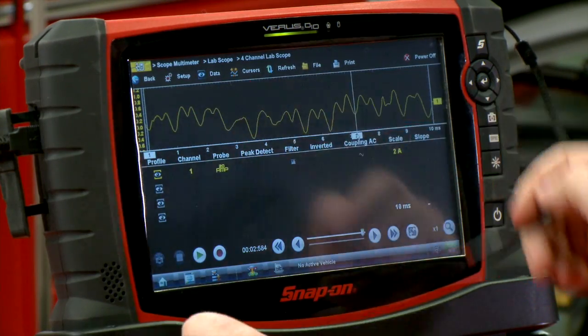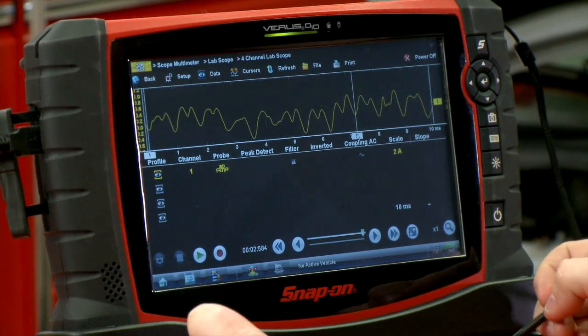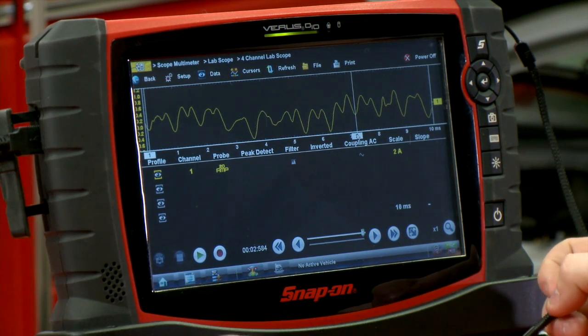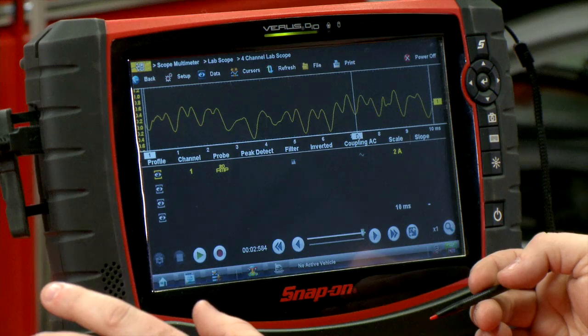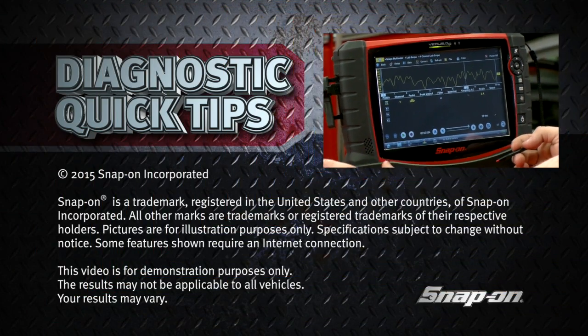You also want to make sure all those bumps are nice and even, which this one definitely is not. So we're seeing a lot of wear on this fuel pump. I'm definitely going to recommend replacing the fuel pump as soon as possible so the customer can avoid being left on the side of the road. You can see how it's a pretty quick, easy way to diagnose a fuel pump just by looking at the pattern and seeing how worn out it is.